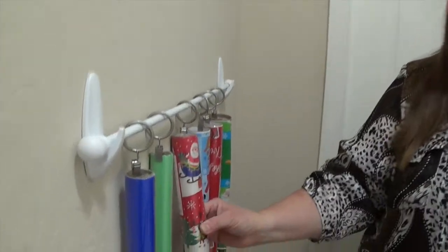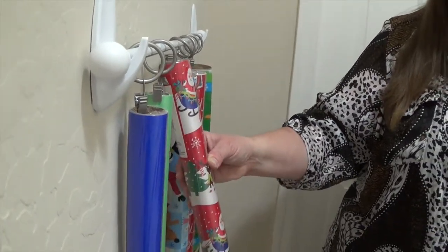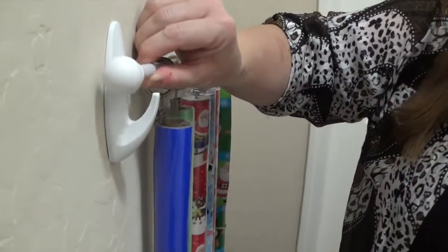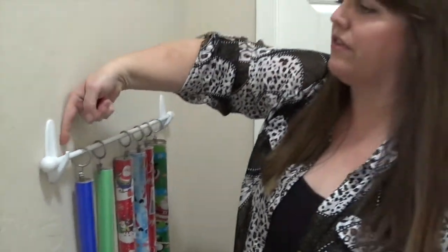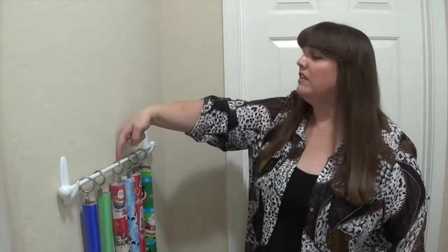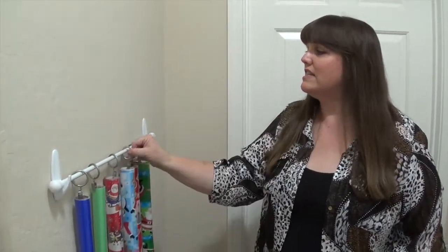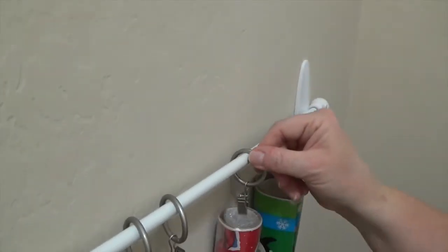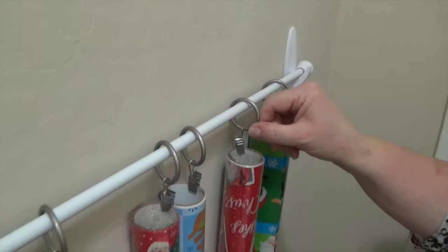In some pictures of this hack they use teacup hooks — heavier duty ones. But when I tried that, it didn't bring the bar out far enough from the wall, so certain wrapping papers were angled out because they were pushed so close to the wall and didn't hang nicely. So I got these really large command hooks that stick out far, keeping about a finger's width away from the wall. You want at least a finger's width so these can slide fairly easily without scraping your wall.